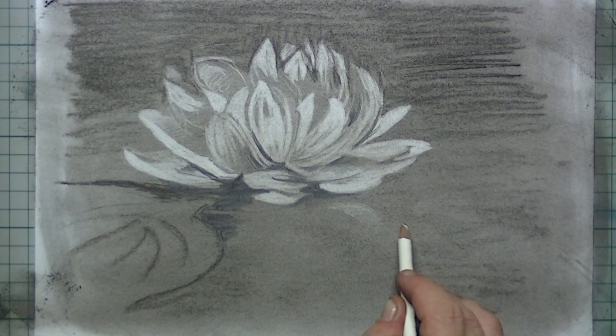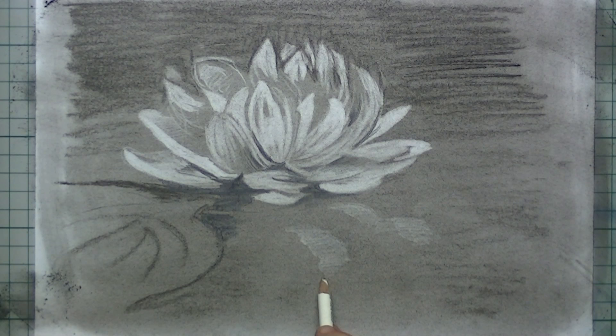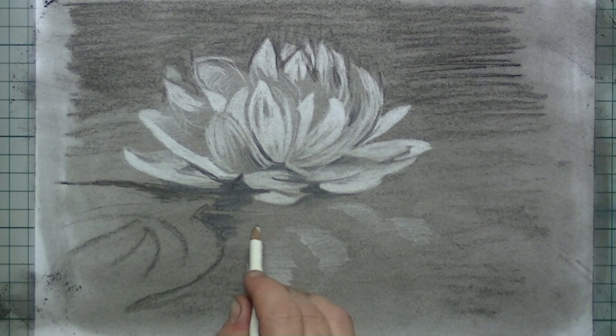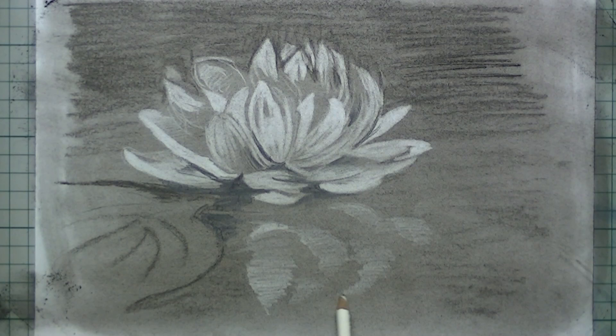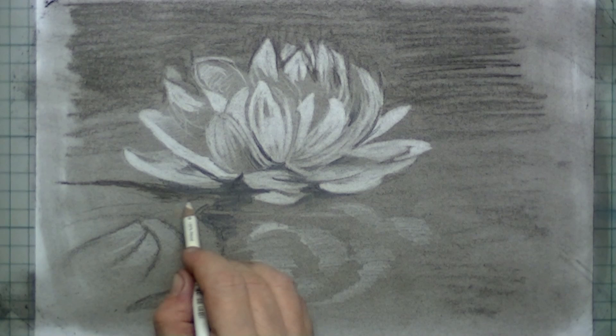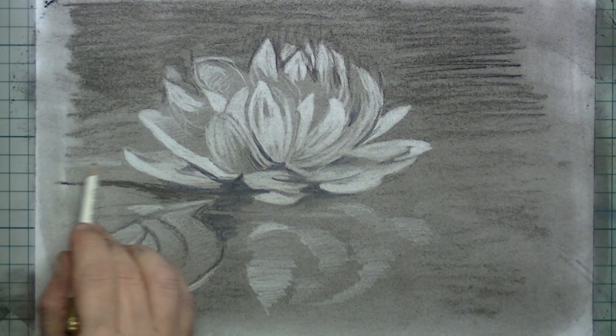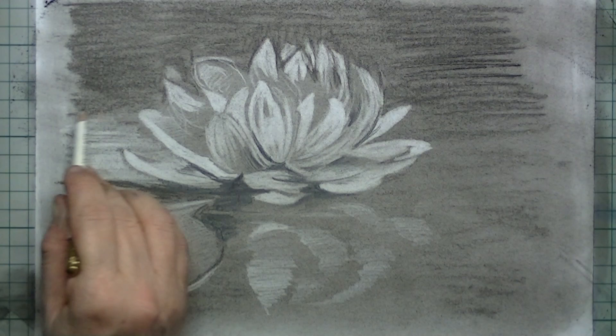Now for the reflection on the water I also use the pencil eraser. I start drawing as a mirror image, drawing in the white parts that are reflecting on the water. You can see how easily this is done with the pencil eraser. Also on the top of the leaf, I simply erase out those parts just between the veins — I think that's called the veins of the leaf.